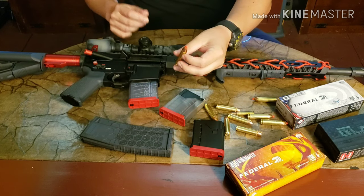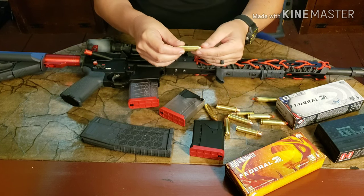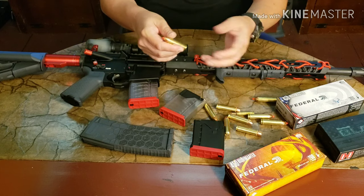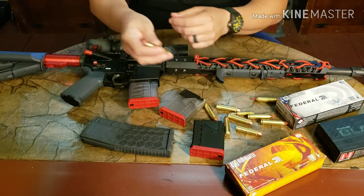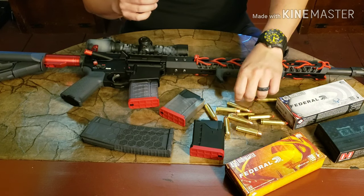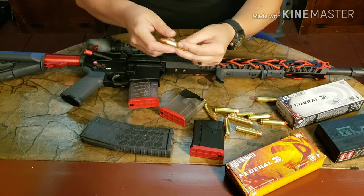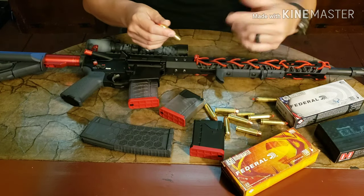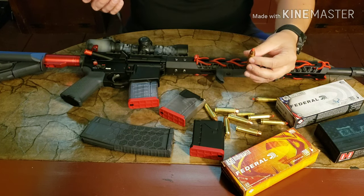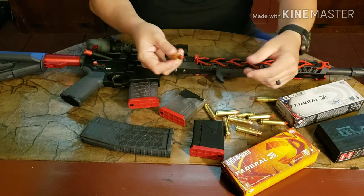I settled on the 450 Bushmaster because it's really starting to take off as a hunting cartridge, which I believe means the price point will come down and round availability will go up. Right now they're around $25 to $28 for a box of 20, which isn't bad for big bore AR-15 rounds. You can get them pretty much anywhere online, and I even picked some up at Bass Pro Shops/Cabela's — they're more plentiful than 50 Beowulf or 458 SOCOM for sure.